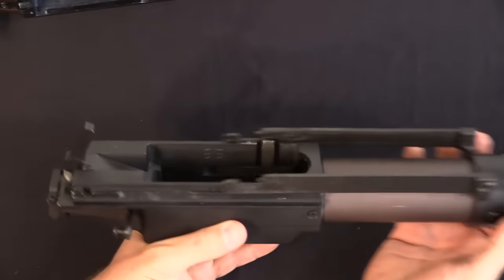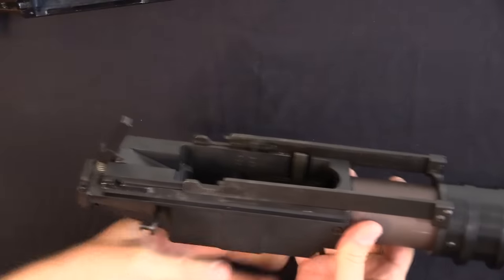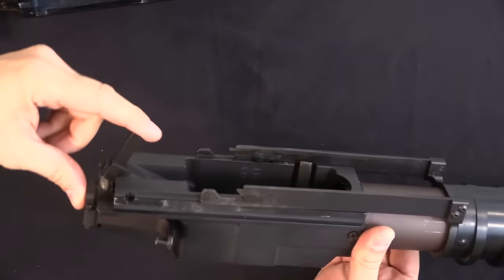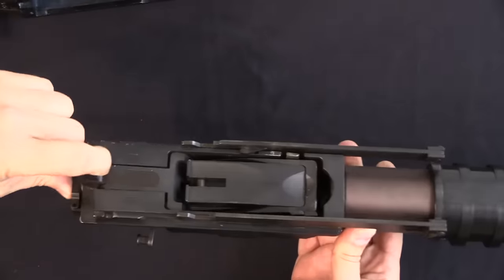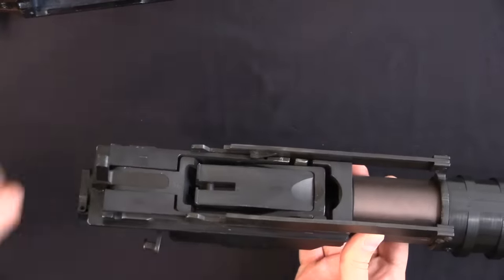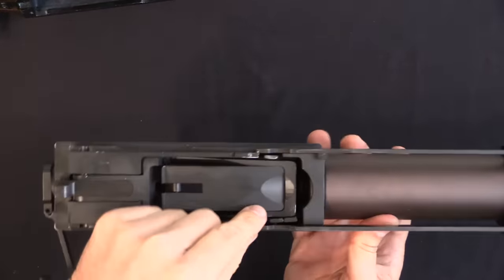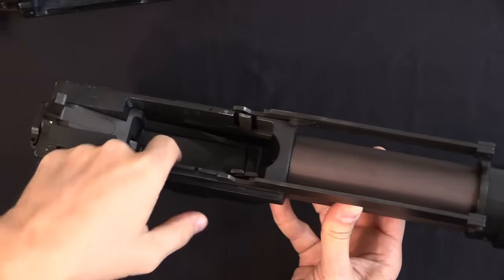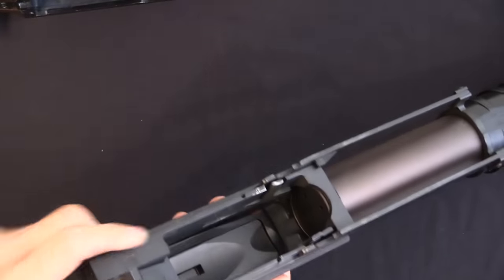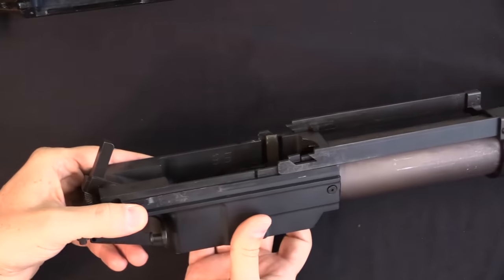Looking more closely, we have a pair of action bars that lock into the bolt assembly. When the bolt assembly hits the end of travel rearward, it pushes on this lever, which lifts up the elevator — that brings a shell up in line with the barrel. When the pump handle goes forward, the bolt trips this little catch, which releases the elevator and allows it to drop down. The magazine spring then pushes another grenade out onto the elevator, ready to cycle again.